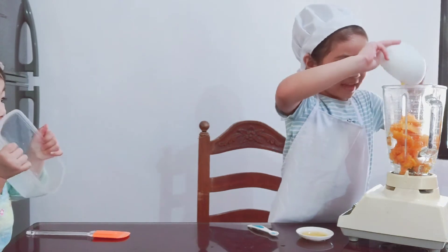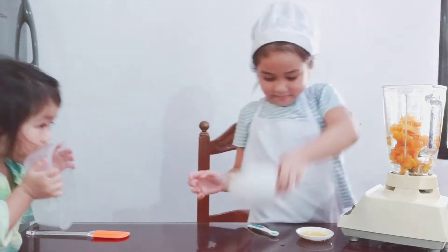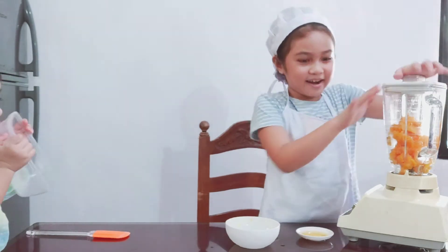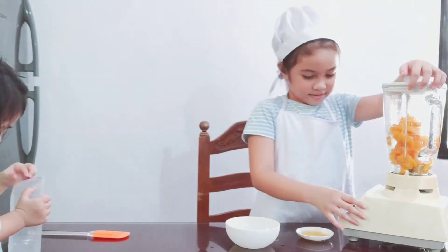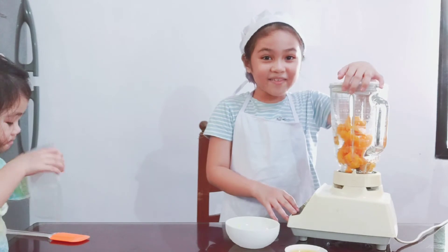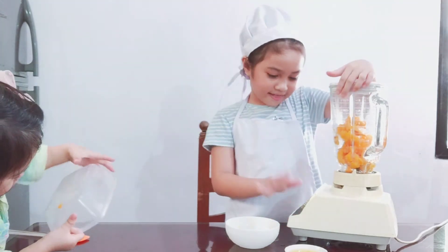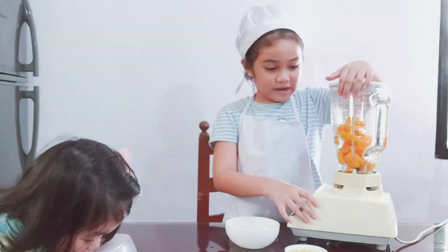There we go, let's crush it. There we go. And let's cover it. Finally, there we go. And we're gonna close it up and let's blend it.